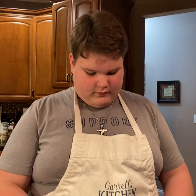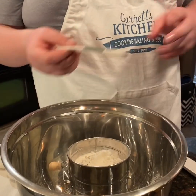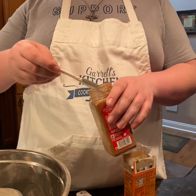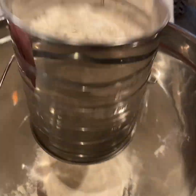I'm gonna do a teaspoon of baking soda and a half a teaspoon of cinnamon, and that's all gonna be sifted.